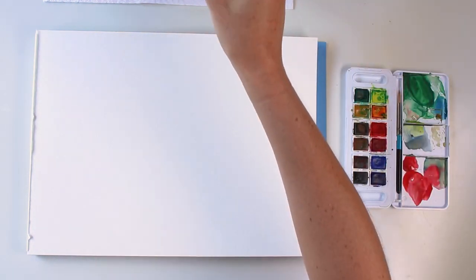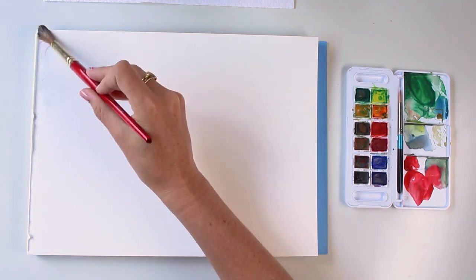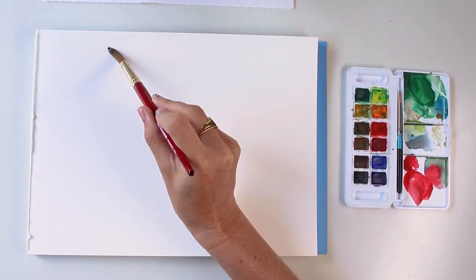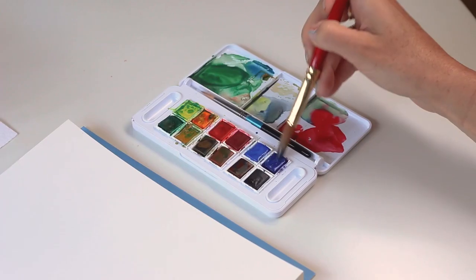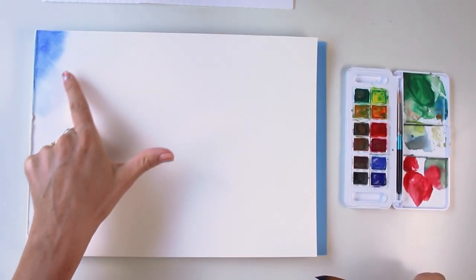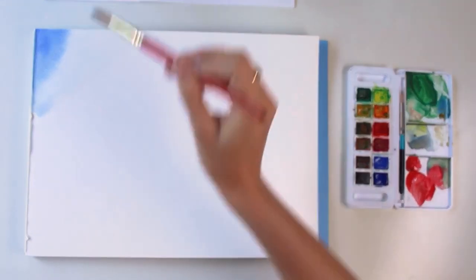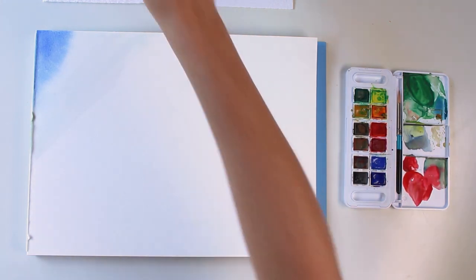First, I'm going to load up my size 12 brush with a lot of water and start painting in some water in the top left corner — if you're left-handed, you'll probably start in the top right. I'll go down with just water, then grab some cobalt color and maybe a touch of purple and plug it in at the top, letting it seep and bloom into the water. The wet-on-wet technique allows your lines to be soft and diffused — kind of like gradually releasing pressure on a pencil for a nice gradient effect.